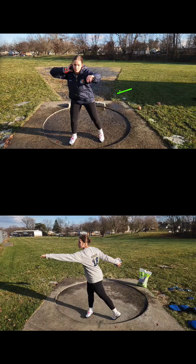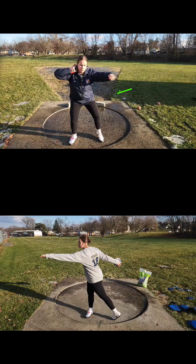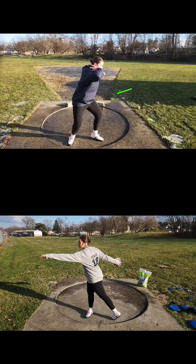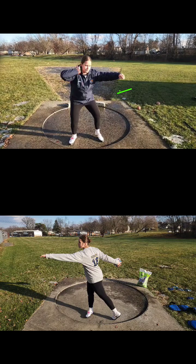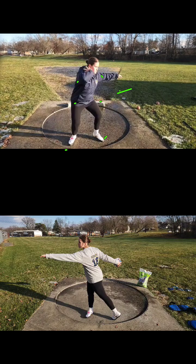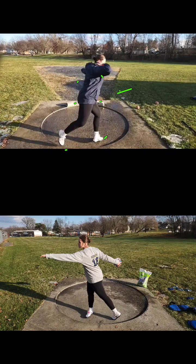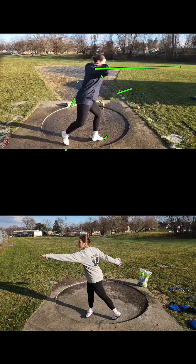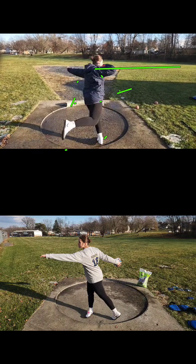We're going to look at your discus here. When you start, your shoulders, your hips, and your feet are all together. When you do a 360 they all stay together. However, when we take a throw, that foot falls behind because you initiate with your upper body. You have to initiate with your hip — your right hip specifically.